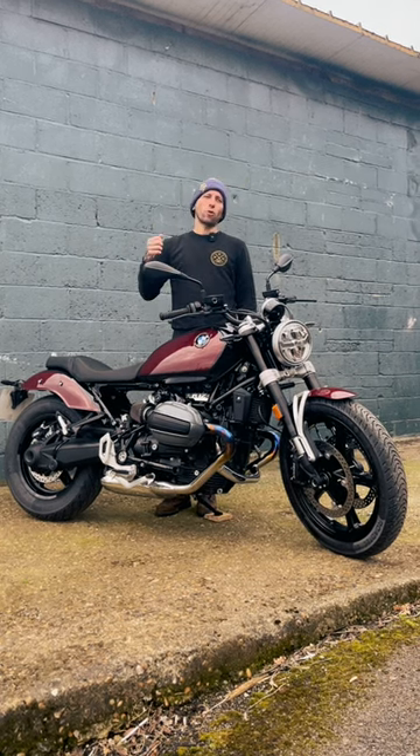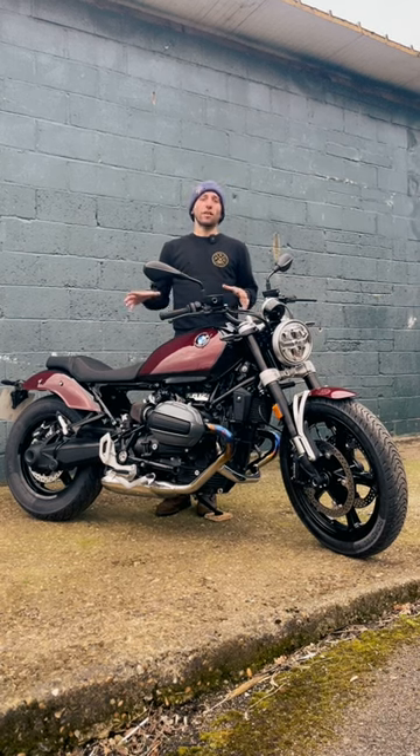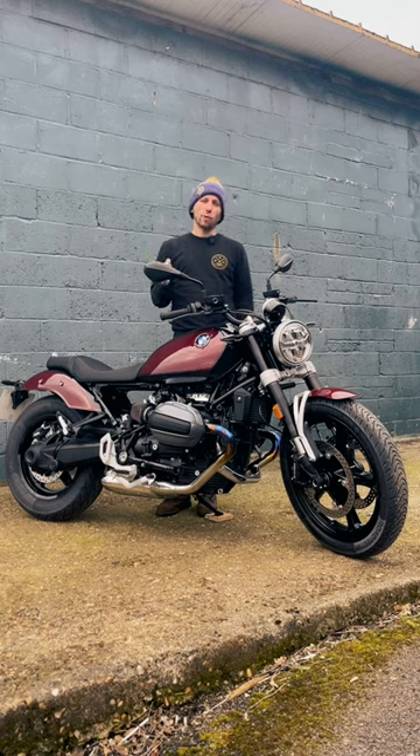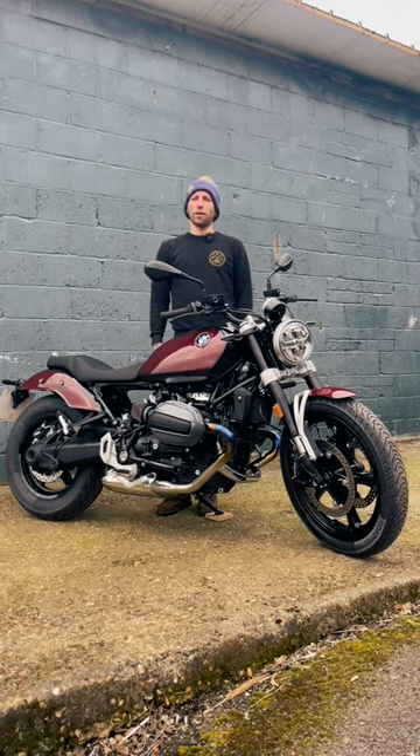Standard, as we all know — roll it on in third and fourth and it just goes. I didn't think I used anything outside of third and fourth gear the entire time I was riding. There is so much low-end torque that even in town you can just plod along, roll it on, and away you go.